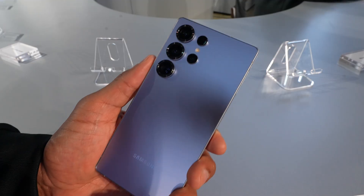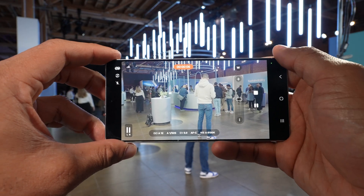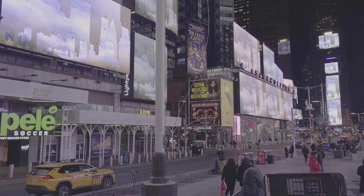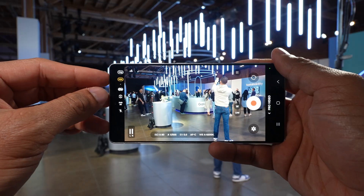You probably found this video because you decided to be fancy and shoot in a new pro video mode on your S25, and then you're like, why are all of my colors so washed out? Why does everything look flat and so bland? Is it something wrong with my phone? No, nothing wrong with your phone. What you did is shoot in Samsung Log, which is a new feature on the S25.